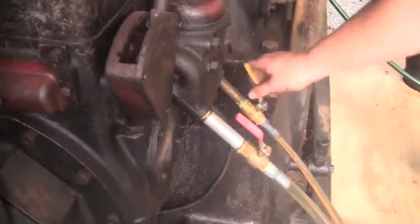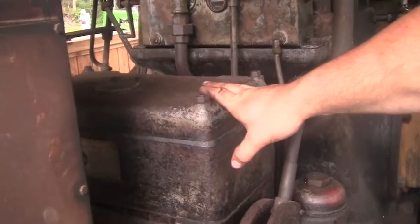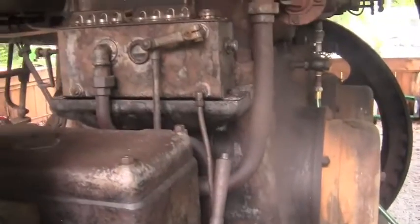We've just got a bucket here that's got fuel in it. The fuel pump right here circulates fuel into this reservoir, and this reservoir is what the engine actually runs on. Whatever isn't being used overflows and drains back, so it just cycles it through.